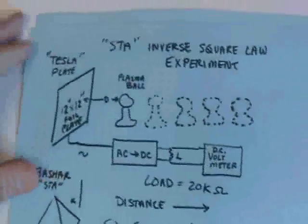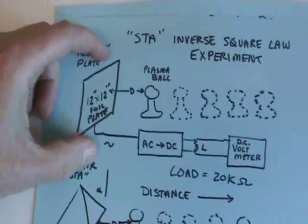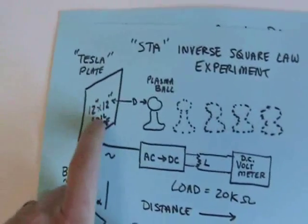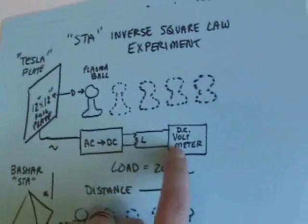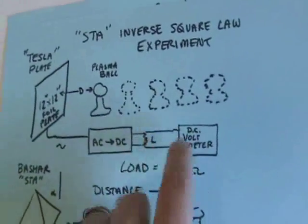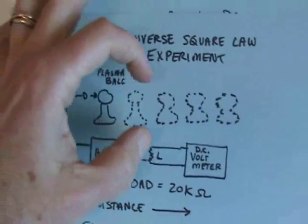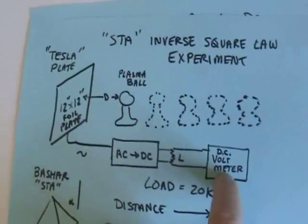The other thing I want to talk about is this inverse square law experiment that I've done. This is the control — it's a 12 by 12 plate. You just hook up a clip lead to that plate, run it into the AC-DC converter with a certain kind of load, and measure the voltage. Knowing the load, you can compute power. Then move the plasma ball at various distances and see how well you do in terms of this power.